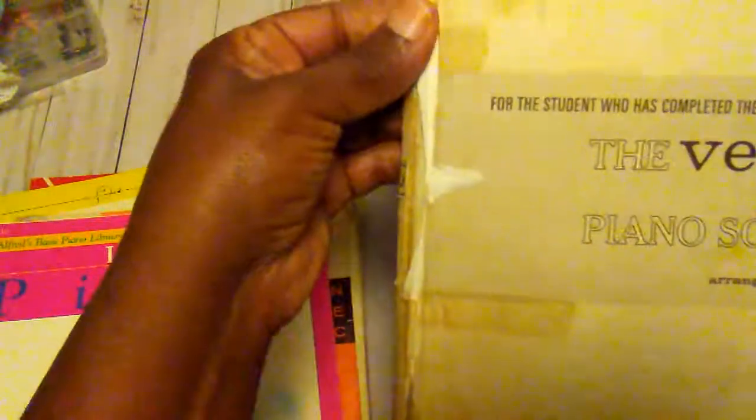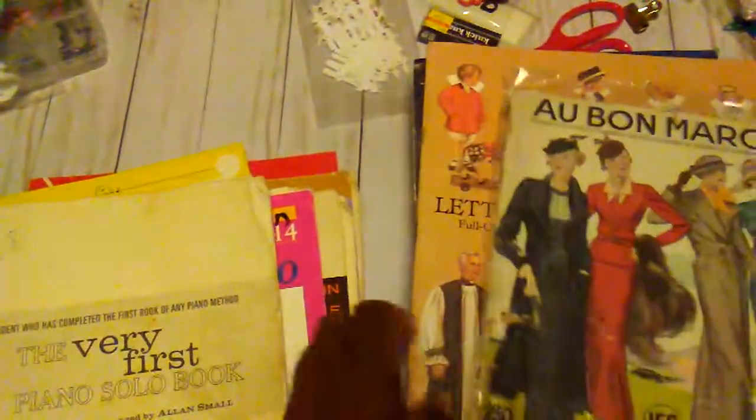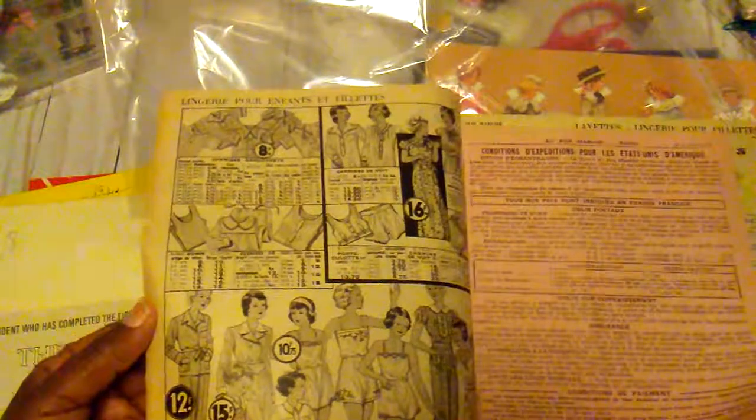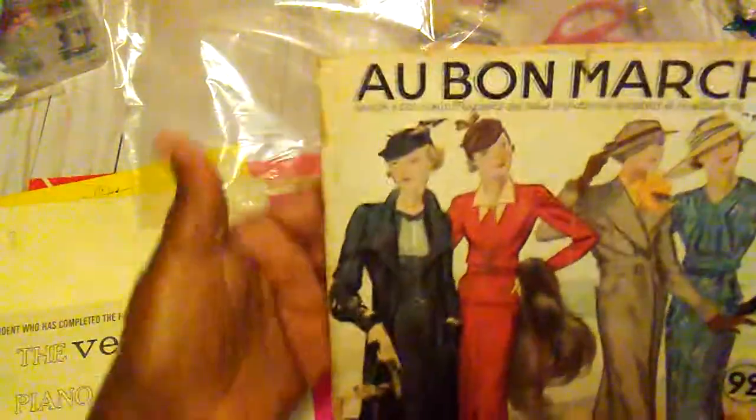It's real aged and it was held together with some kind of tape. Then this book — I have shown it before — it is 1935 and I looked it up and it is an original magazine. I found it at a yard sale and I only paid a dollar for it. I looked up the company and it is an original book from Paris. It has the little order forms that you used back then, and this paper is real old also.